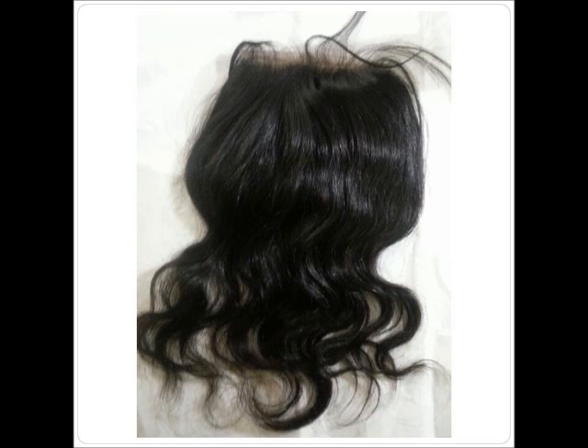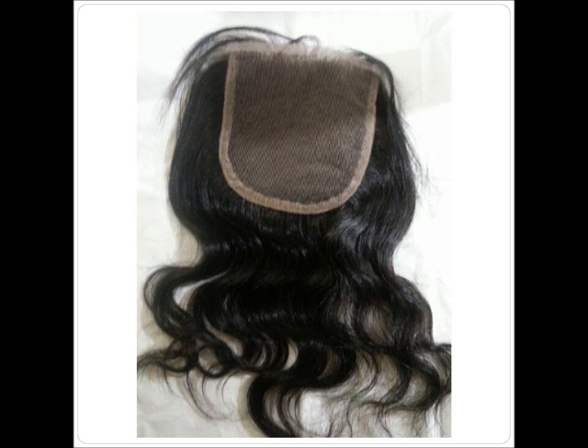I had the hair without the closure for about three weeks, then I bought the closure — a 10-inch Brazilian wave free-parting closure. They also have a middle part but I didn't want that because I don't like middle parts. The closure is a little bit wavier than the hair but it's not totally noticeable; I still think it's blendable.